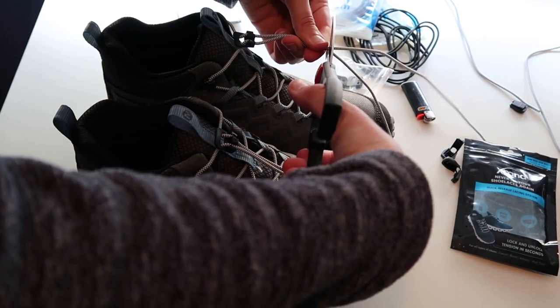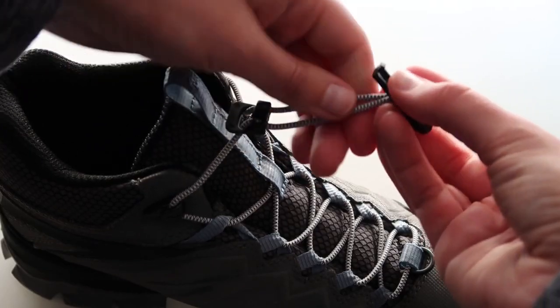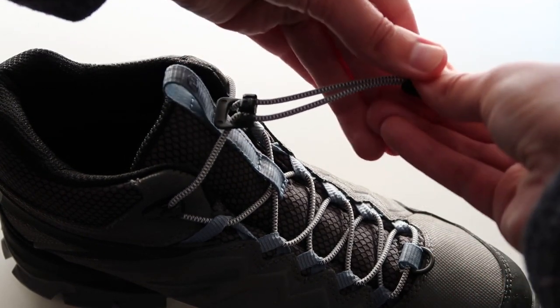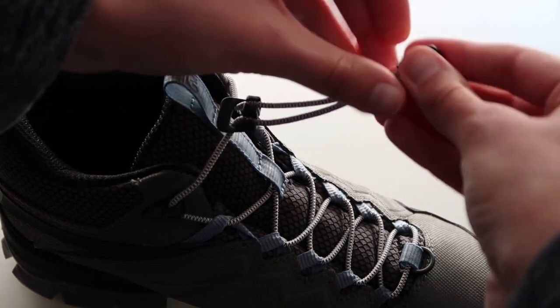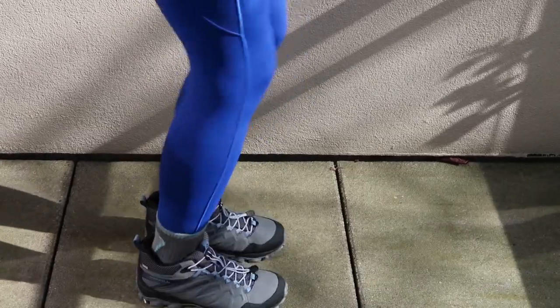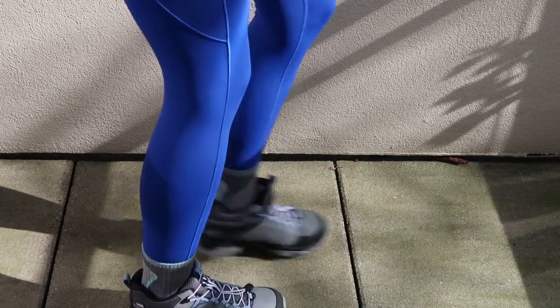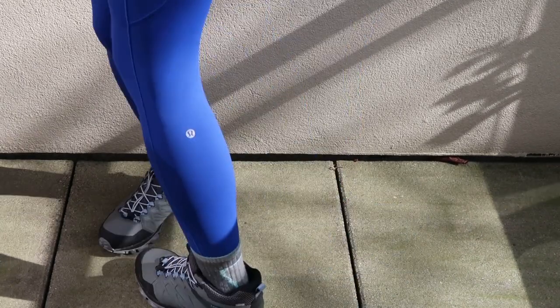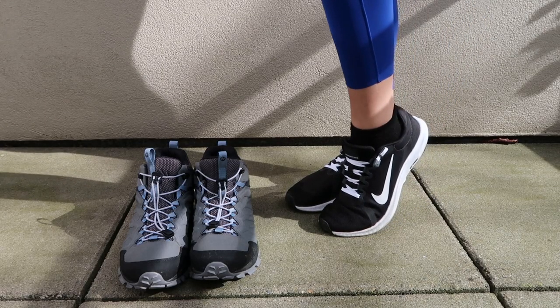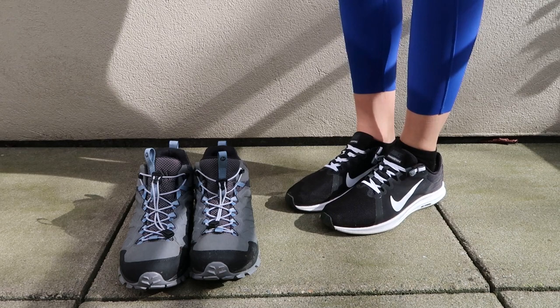Xpand does offer its contact information should you need to reach them if you have a faulty end clip or any issues. And done — I now have the no-tie round lacing system on my hiking boots. I can lock them in place and tighten them when necessary. All in all, I'm really glad I gave Xpand laces a try and I'm definitely going to keep them on my trail running shoes.